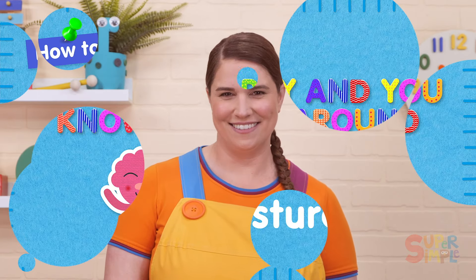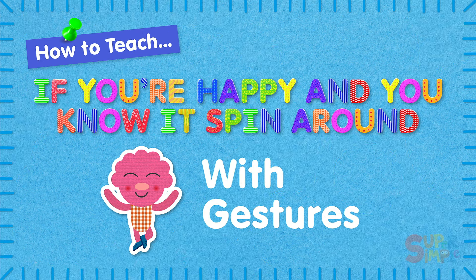If You're Happy and You Know It, Spin Around is one of our super simple versions of the classic children's song If You're Happy and You Know It. This version has a ton of fun and simple movements that build on each other for a great active song that little ones will love following along to. Stay tuned until after the song to learn some fun activities you can do with If You're Happy and You Know It, Spin Around. Now, let's get started.